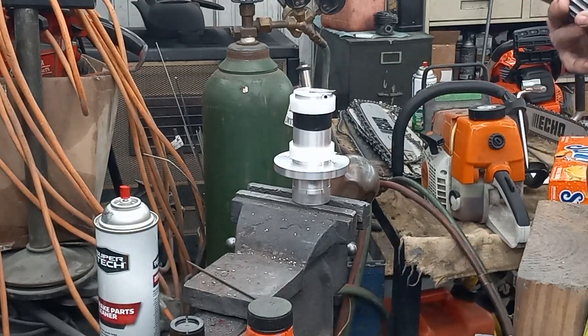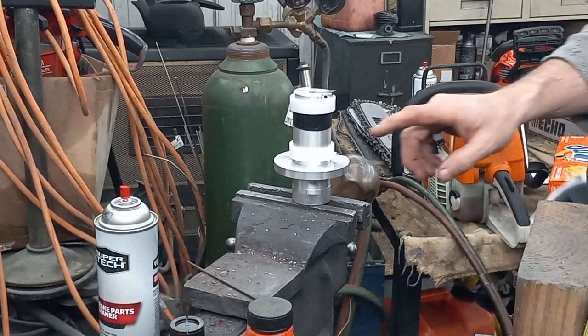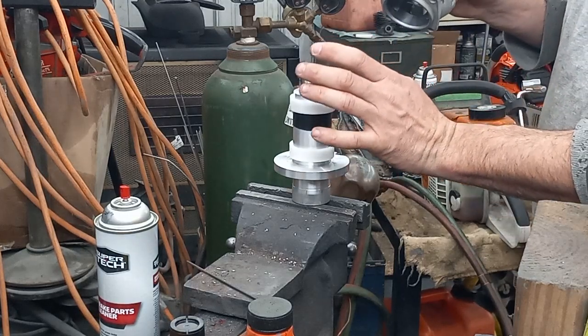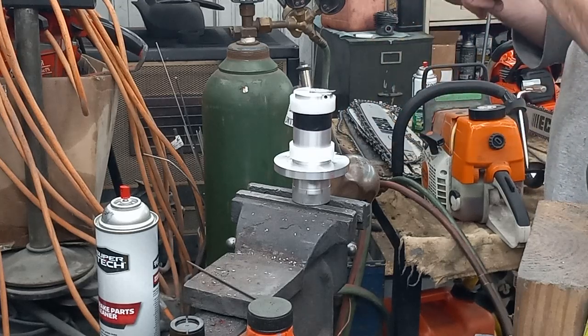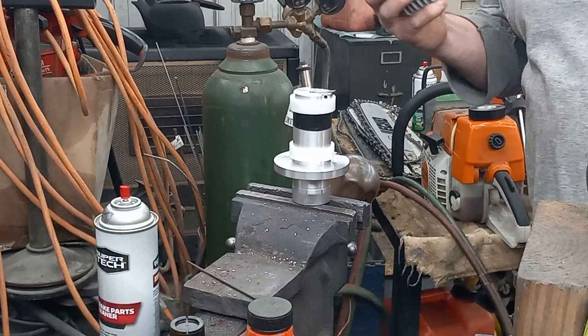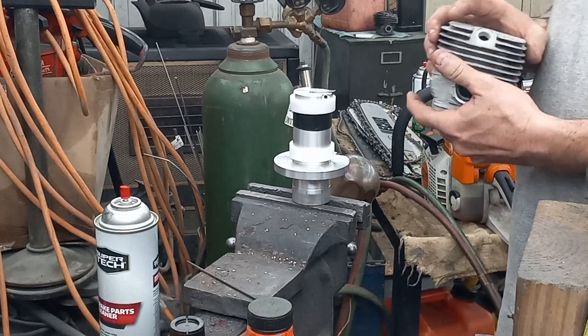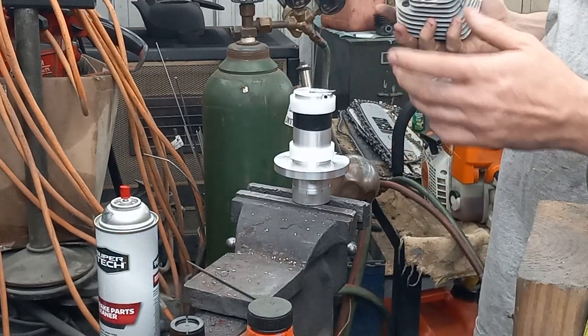If it starts to chatter on you, slow down. If it's starting to do chatter or wave bump, slow down and just turn it slower with smoother pressure. Once the bottom of this bottoms out, just keep your pressure towards it. If you don't, you'll end up not cutting flush to the cylinder wall and then your piston could run into it. Just keep twirling it around real gentle — don't try to push down. It's not a race to cut your chamber.